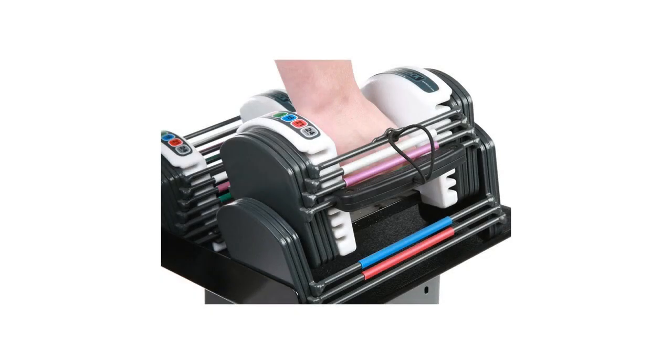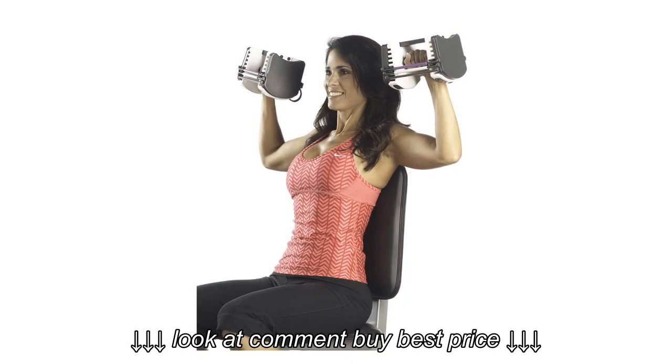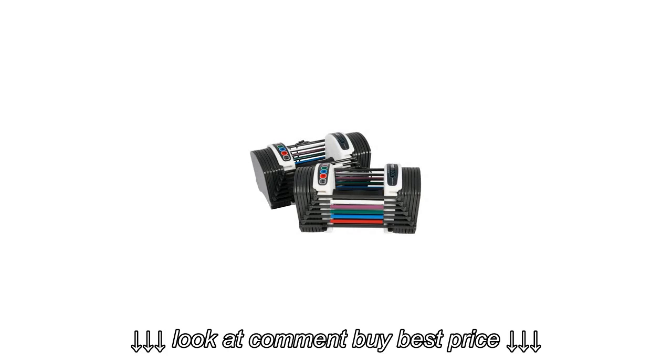Overall dimensions: 10.5L x 5.25W x 5H inches for the 24lb set. Features include weights in 3lb increments, an adjustable weight design, and rubberized handles for a secure grip.